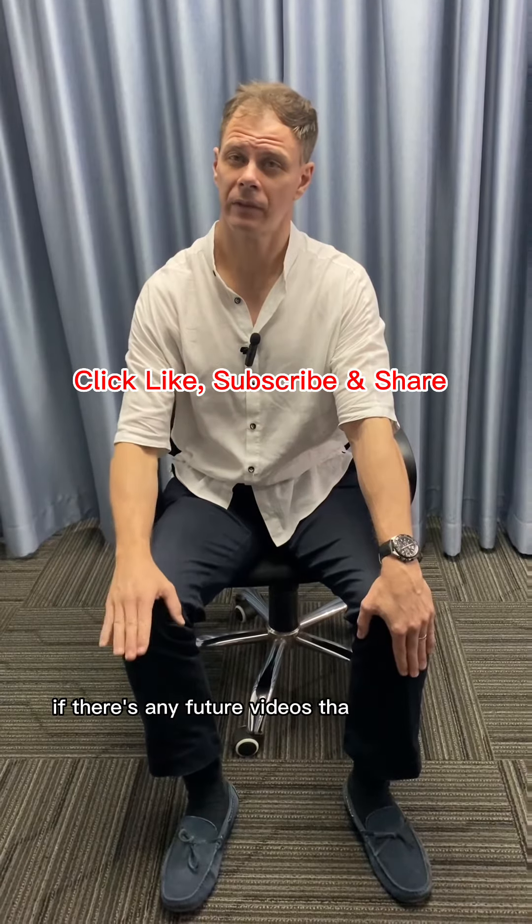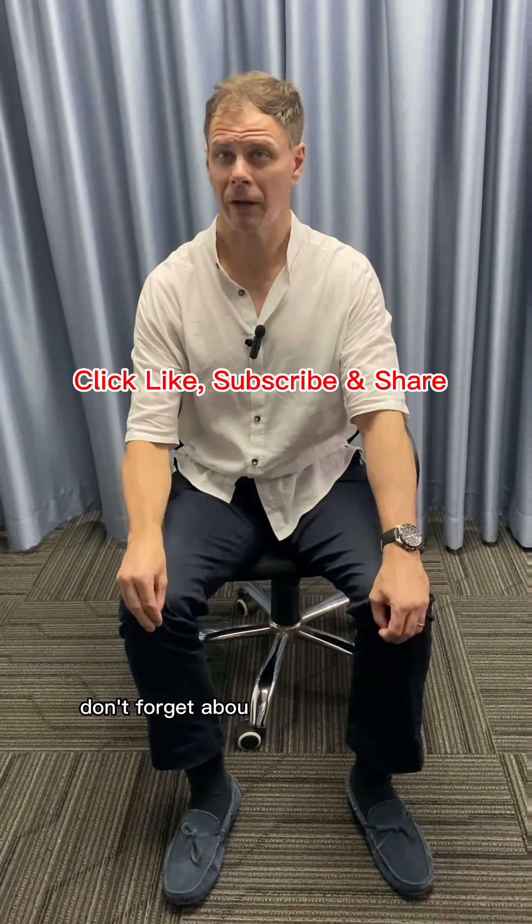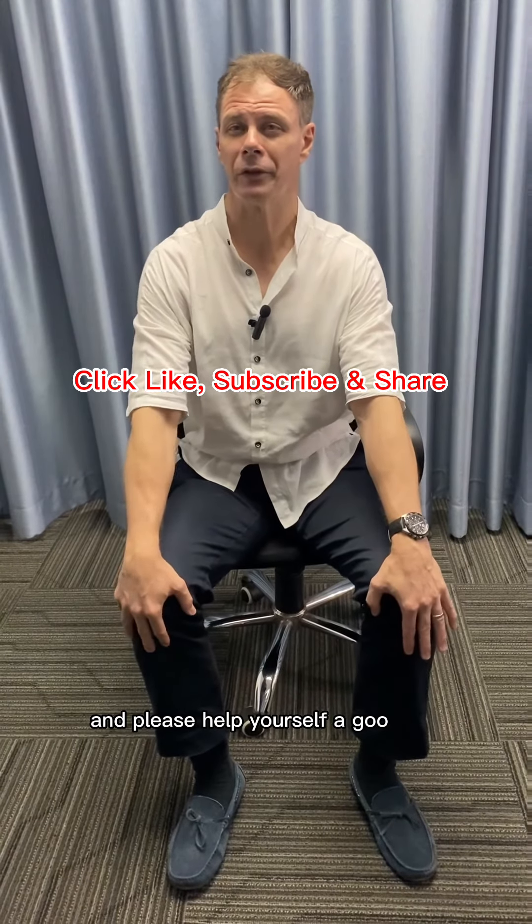Give this a try! Please don't forget to like and subscribe to our social media, and leave in the comments if there are any future videos you want us to cover. Don't forget about my upcoming back webinar, and please have yourself a good day.